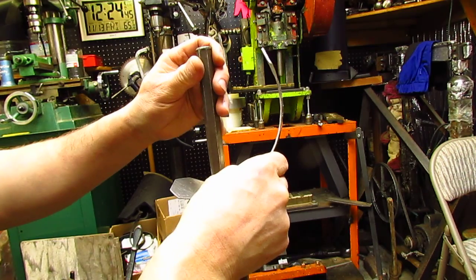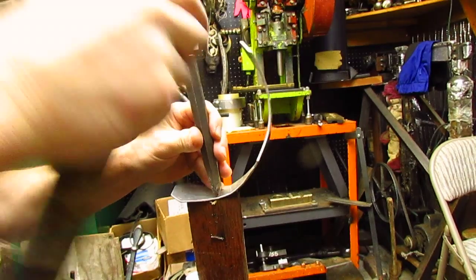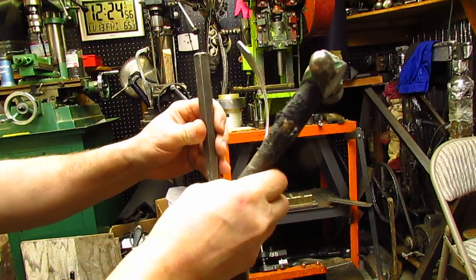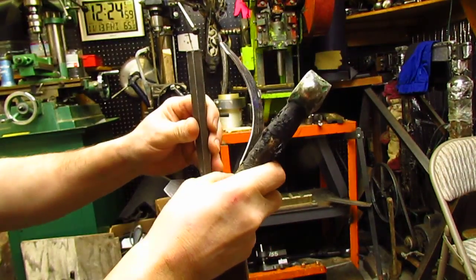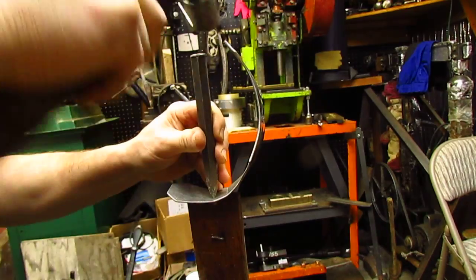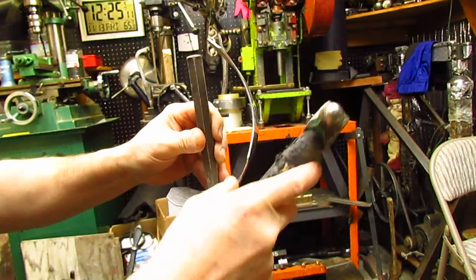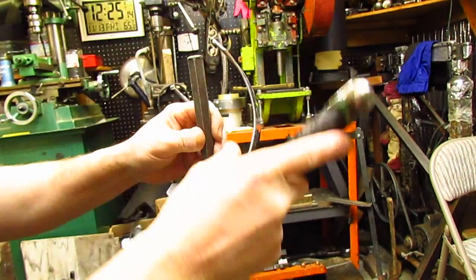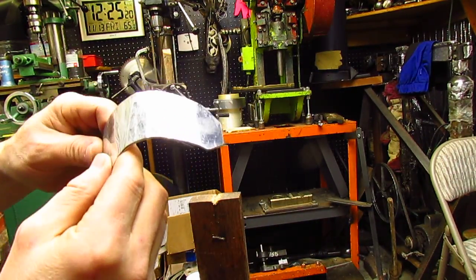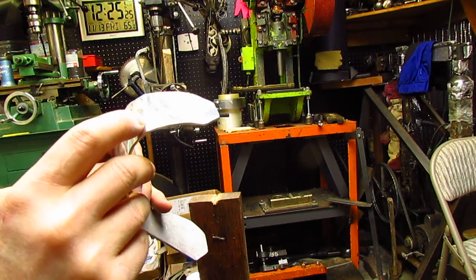Chisel. There's your chisel. No cracks. A little bit of stress marks right there. Pretty sharp.